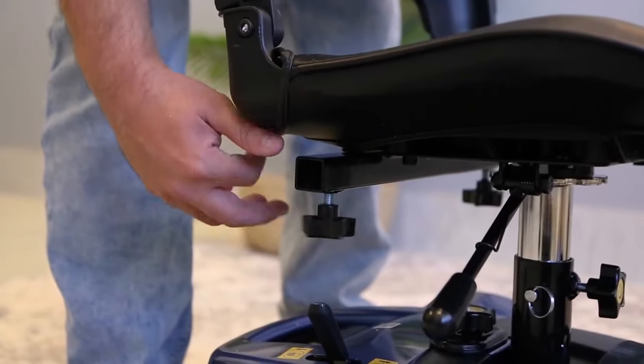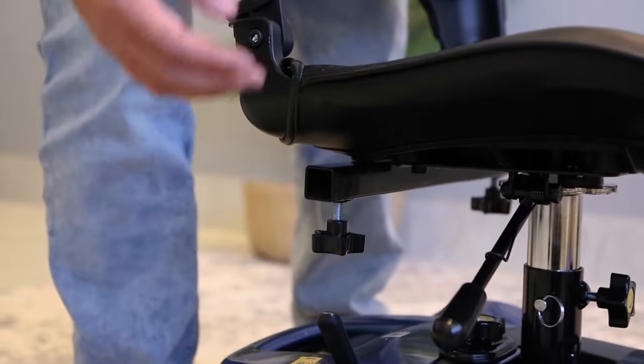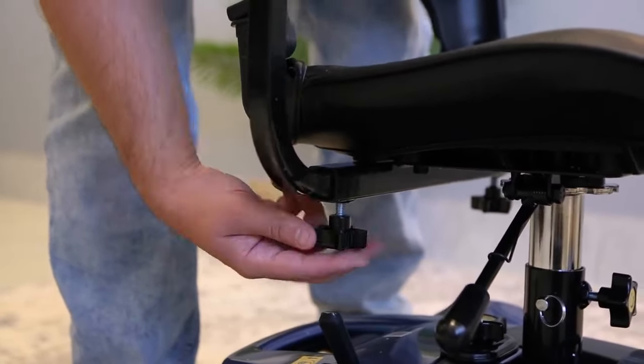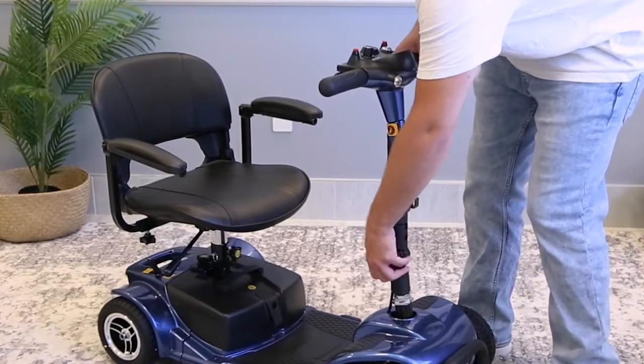Moving now to the armrests. Take a look at the side of the seat — see that star knob? Loosen it to make room for the armrest. Now insert the armrest and tighten the star knob. Repeat this step for the other side. Adjust the steering column to the desired angle and tighten using the knob at the bottom.